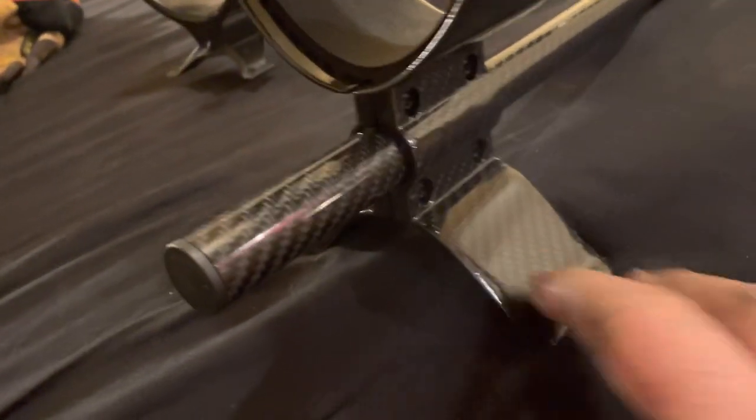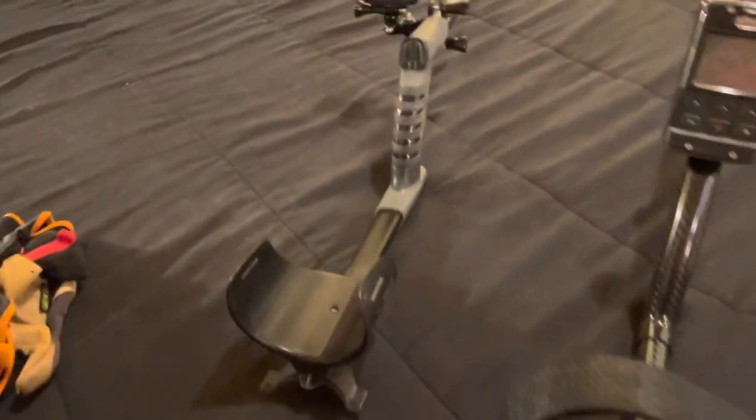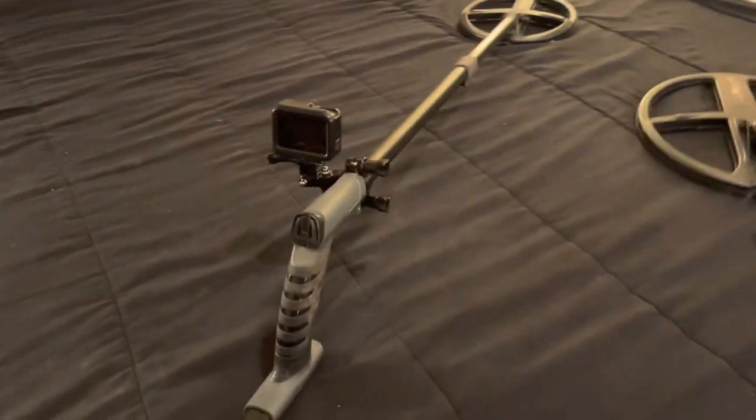The adjustable cuff is infinitely adjustable. It's a clamping mechanism, so it's just infinitely adjustable for like 14 inches or whatever it is.